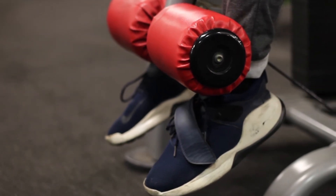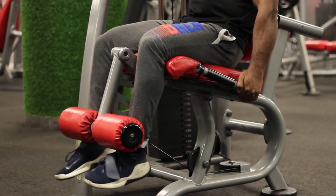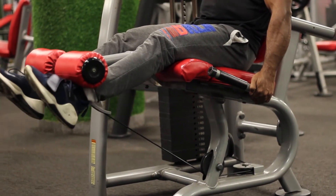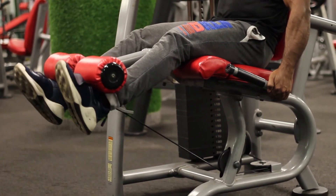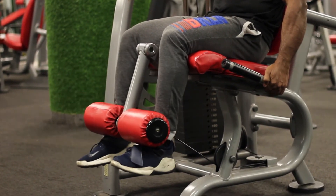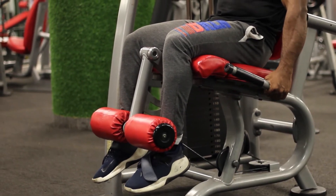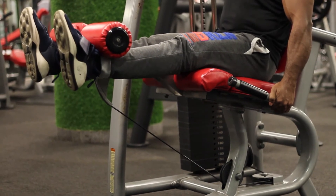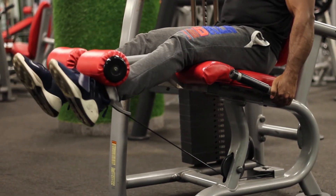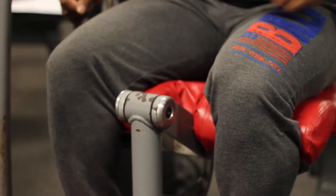Start the movement with your feet positioned a few inches out rather than underneath, as it decreases the tension on your knees. Adjust the movement lever so it's at an angle that makes starting easy. Curl your toes up toward your body as you extend your legs and focus on contracting your quad muscles. Keep your core engaged to help you balance in the seat. Pause at full extension and slowly return to the starting position.